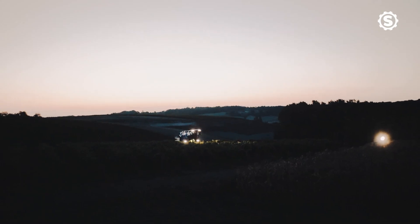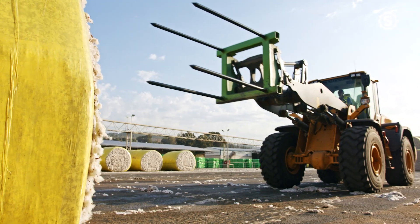These lights are universal so they can fit to any machinery — combine, tractor, telehandler.